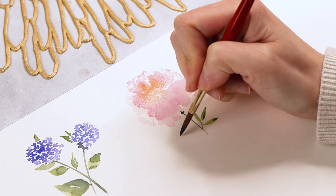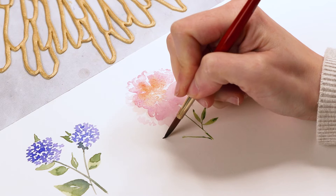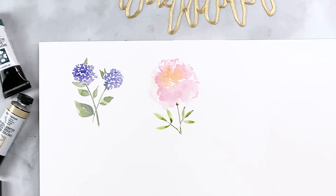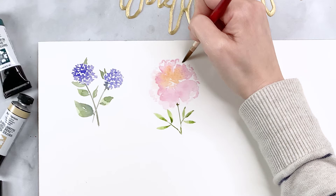I'm adding another stem along the bottom with a larger leaf on top — varying the sizes of things to make the overall piece look more natural and less uniform. I really liked how the hydrangea looked with the leaf peeking out the back, so we're using that same formula here for the peony too, adding a little leaf peeking out from behind the petals. Let's do two of them right there.